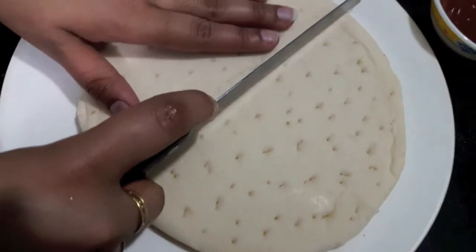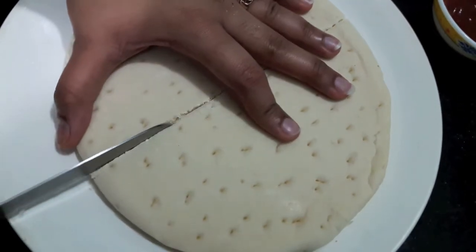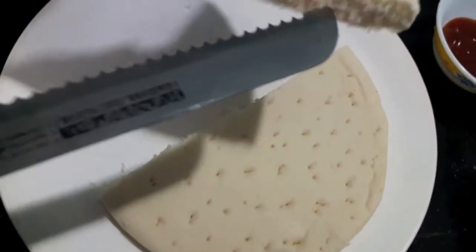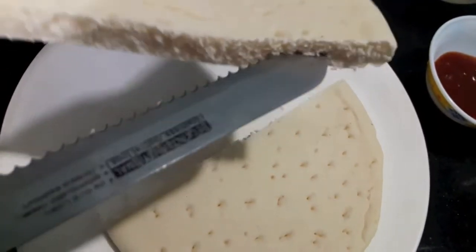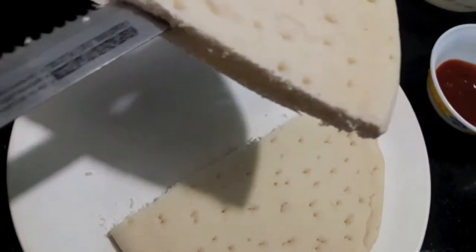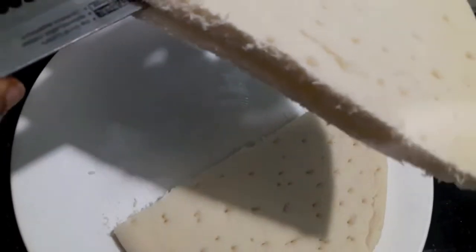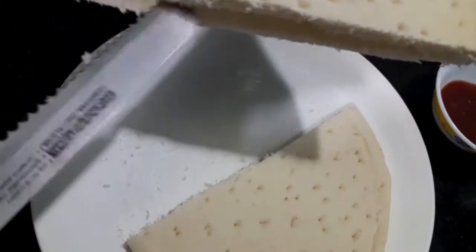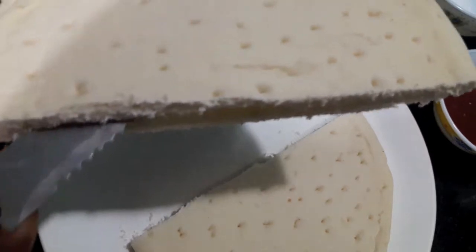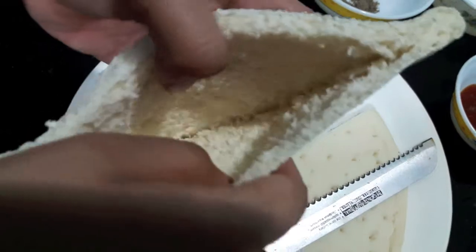We'll cut our pizza bread in half, then we'll cut it from the center to give it a shape of a pocket like this.